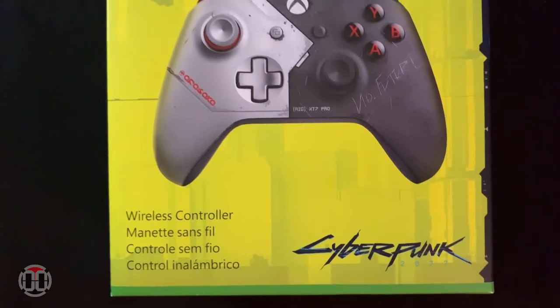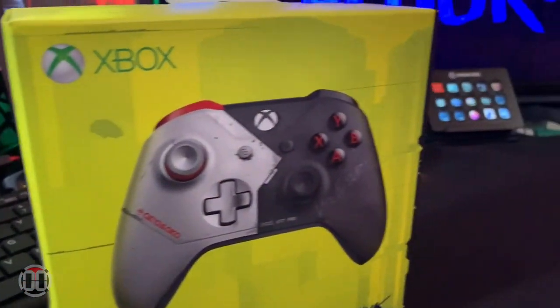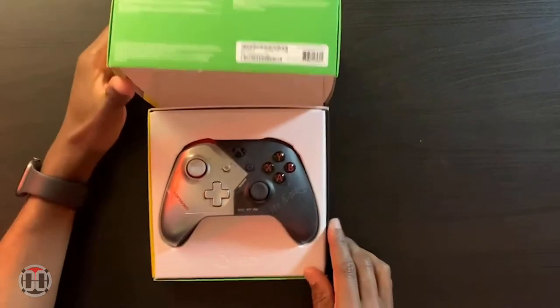What's up guys, Rashard D here with Double Level and we're back with another unboxing video. We're about to get into the Cyberpunk 2077 Xbox One controller. Here it is — front of the box, back of the box with the controller, and the back of the controller has the Samurai logo. Let's go ahead and open this bad boy up.